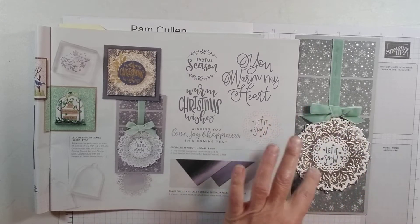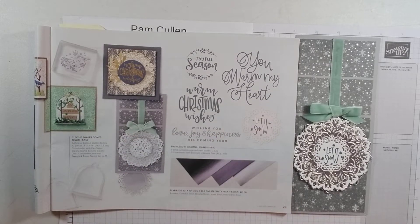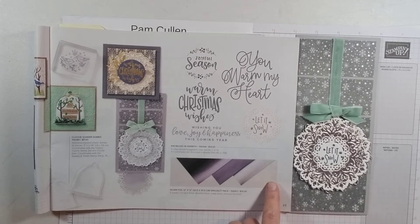All of these dies we're going to be using today — the Encircled in Warmth is the stamp set. We're going to be using the dies that go along with that. It's just such a beautiful and versatile set.